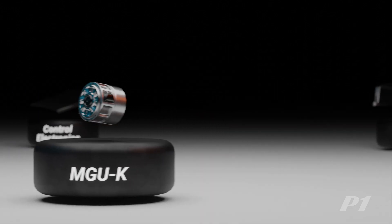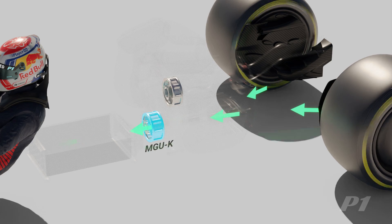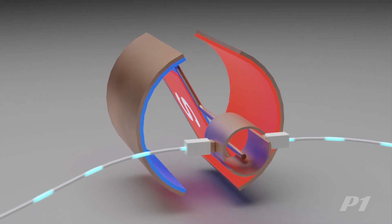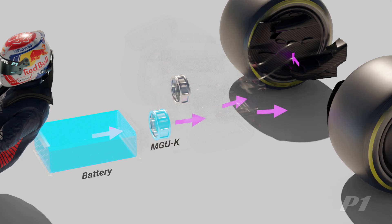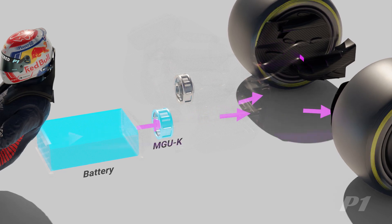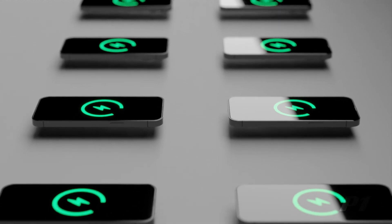The ERS comprises of the following components. The MGU-K, or Motor Generator Unit Kinetic, serves as both a generator and a motor. As a generator it harnesses kinetic energy from braking through electromagnetic induction, where rotating magnets inside the unit induce an electric current in coils of wire. This electrical energy is then stored in the car's battery for future deployment. When functioning as a motor, it draws electrical energy from the battery to provide up to 160 horsepower to the crankshaft once the car is over 100 kilometers an hour. Under current regulations, the maximum energy recoverable per lap by the MGU-K is 2 megajoules — enough energy to charge your phone over 40 times.